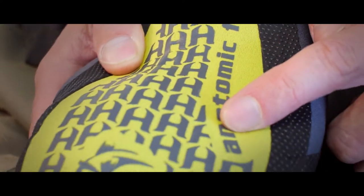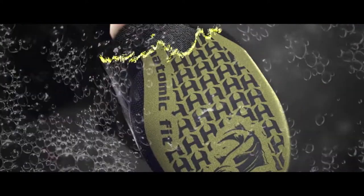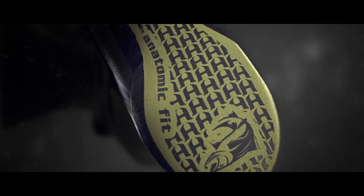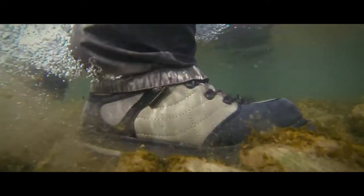We've been working on this wader for the past couple of years and we really wanted to start from the ground up, so we concentrated on developing a new ergonomically designed anatomic left and right fit stocking foot. It shapes to the unique design of your foot and it's sculpted so it reduces bulk inside of your wading shoe.